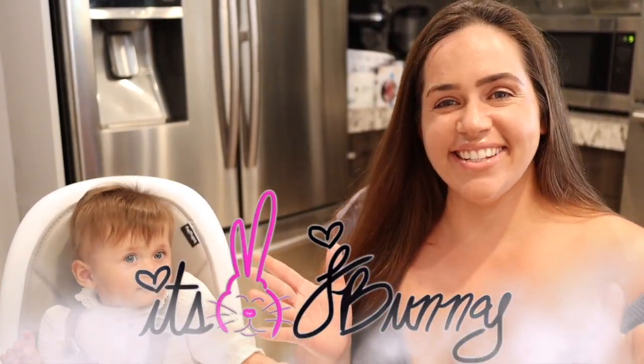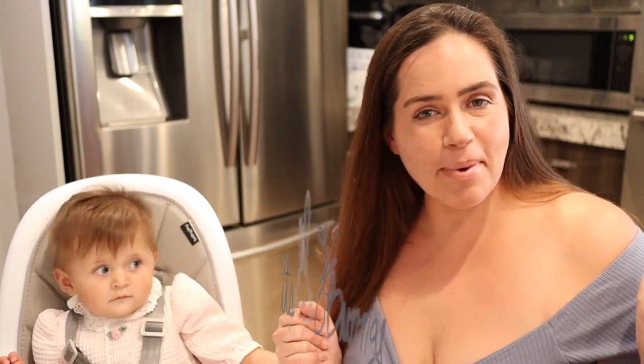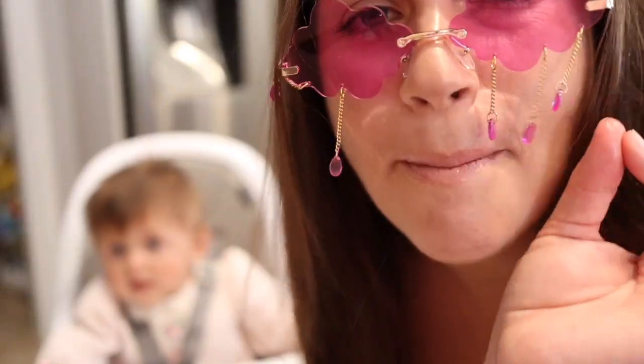What's up you guys, it's J Bunny and welcome back to my channel. Today I am bringing you the most bomb vanilla iced coffee that you will ever have in 2022.